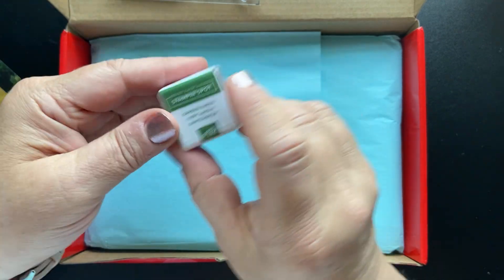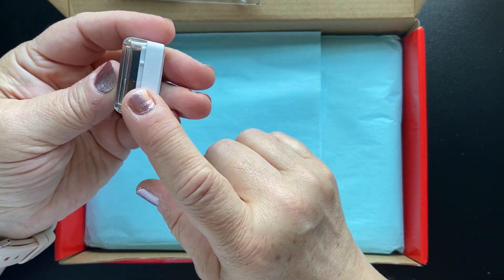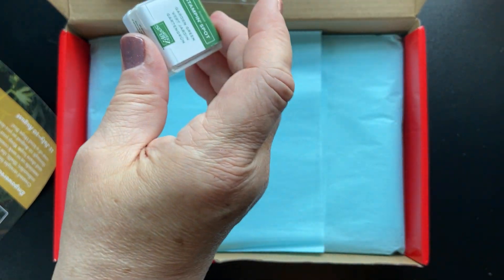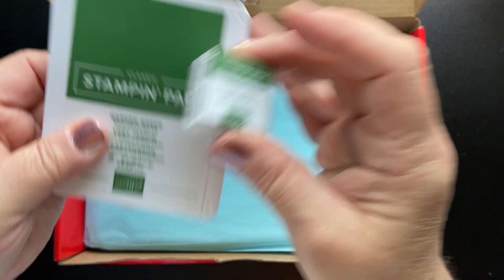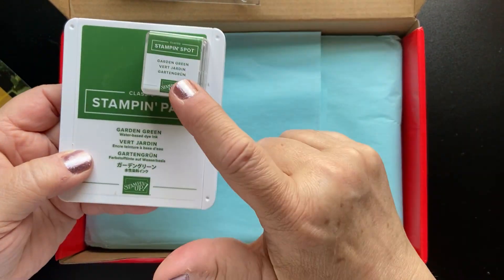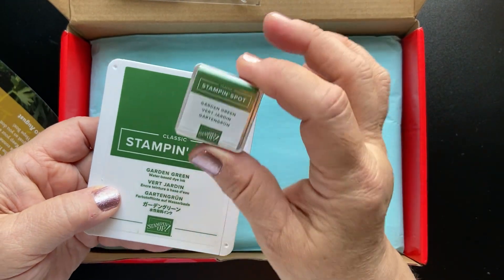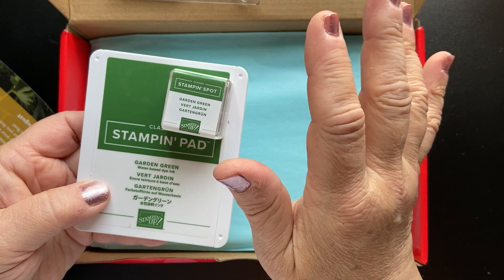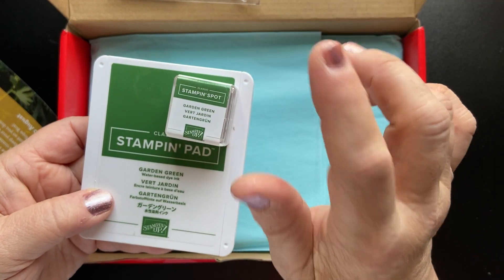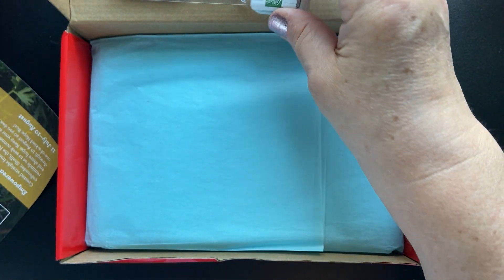We get an ink spot, which is just a miniature ink pad. This one looks like it's Garden Green. These are the same exact color as our standard ink pads that you can purchase — you can also get reinkers through my online store at StampAndSooCreates.StampinUp.net. I will put a link down below.